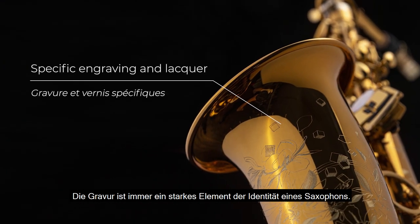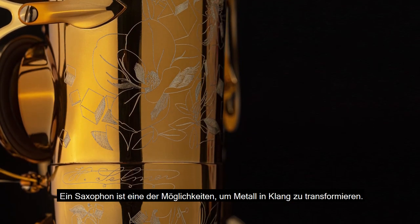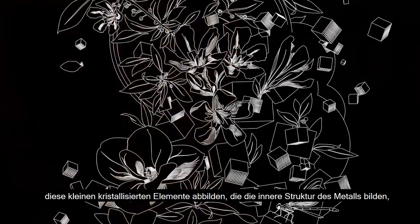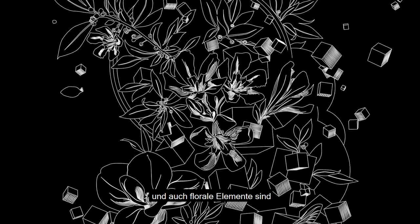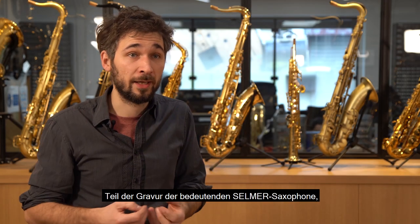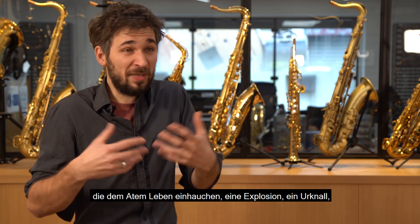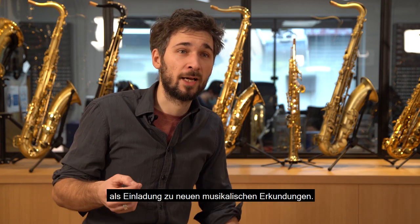La gravure est toujours un élément fort de l'identité d'un saxophone. Un saxophone, c'est une façon de transformer du métal en son. Avec le Suprême, on a voulu retrouver ces petits éléments cristallins qui évoquent la structure interne du métal, et aussi des éléments floraux qui participent des gravures des grands saxophones Selmer et amènent la vie dans un souffle, une explosion, un big bang, comme une invitation à de nouvelles explorations musicales.